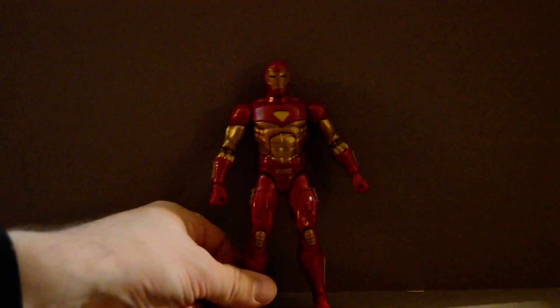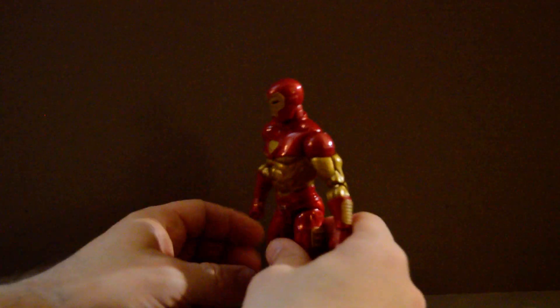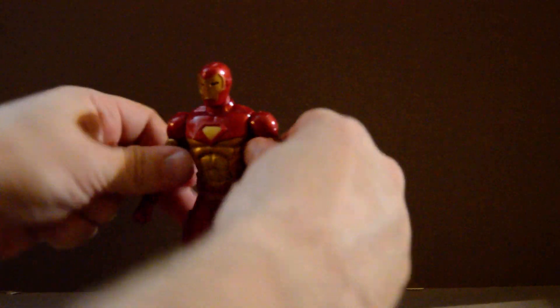But this armor is one of my favorite designs. I've always liked this one, mainly because this armor was the one I was introduced to for Iron Man. When I was a kid,